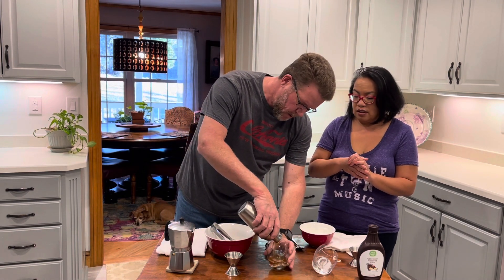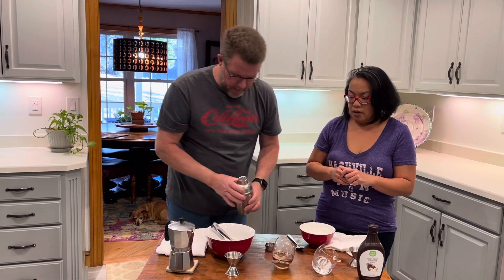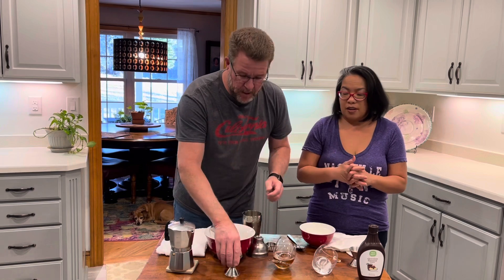Pour the cold espresso now. There you go — and then we're going to do that again. He's going to make another one. Put some fingers on the bottom this time.